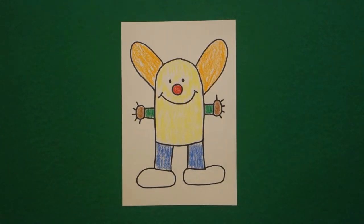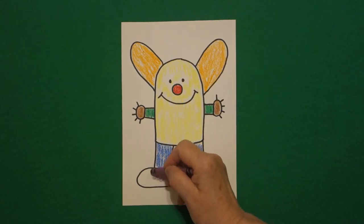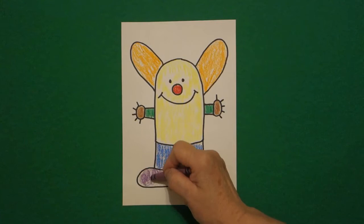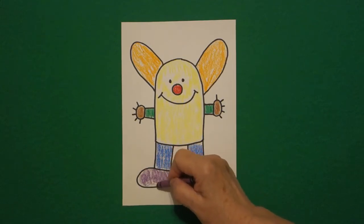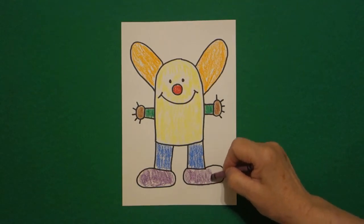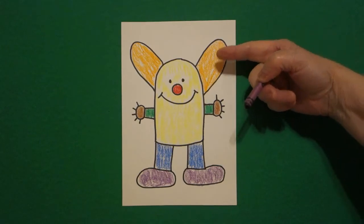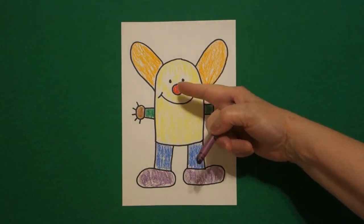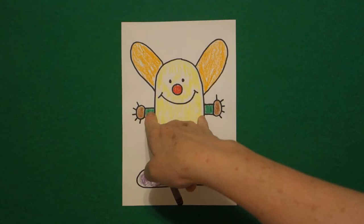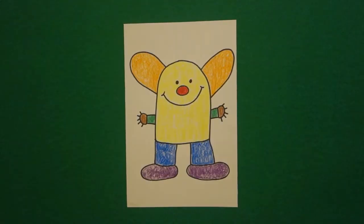Finally, with purple, I'm going to color my feet. My feet are going to be purple — first the left, jump over, now I'm coloring the right foot. So we have orange ears, yellow body, red nose, green arms, brown hands, blue legs, purple feet. Let's see what this looks like all colored in.